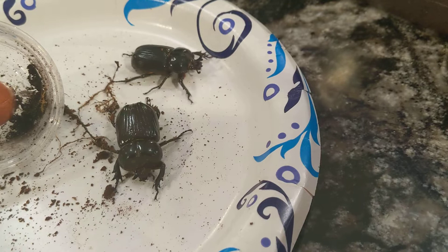But yeah, this is Philurus truncatus, one of the strangest rhinoceros beetle species you'll ever see. I hope you enjoyed this video and I hope I was able to give you some good insight into taking care of the species.